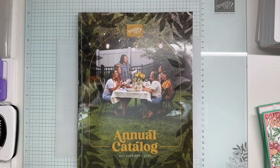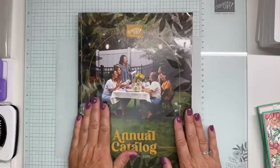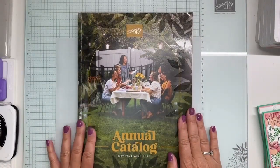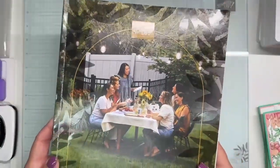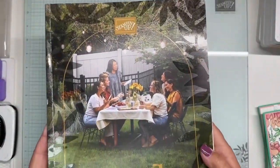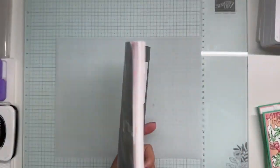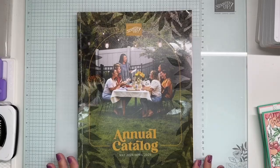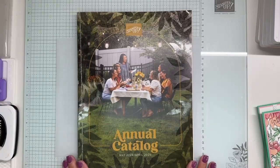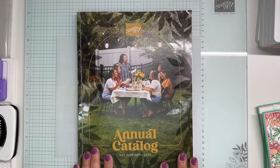Today I wanted to show you a technique that I showed a while back, and we're going to be using some of the new products coming out in the new annual 2024-2025 catalog which starts May 1st. I just want to show you the cover. I love the embossed leafing around it, and this catalog is a little bit thinner than before but there's so much to offer. The way the catalog is laid out this year I really like, and it's going to be for any kind of crafter from a beginner to an avid crafter.